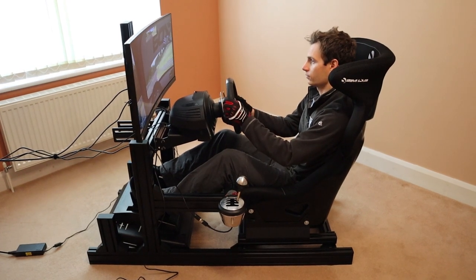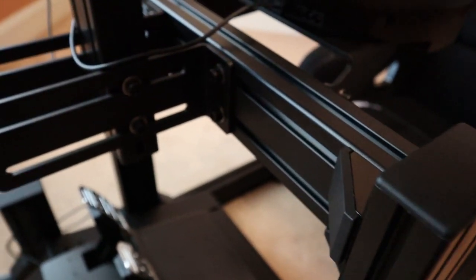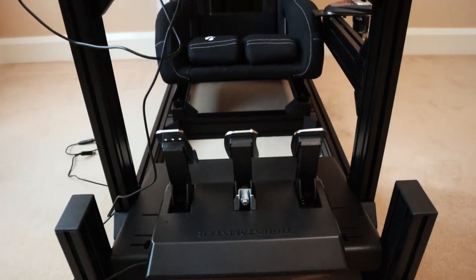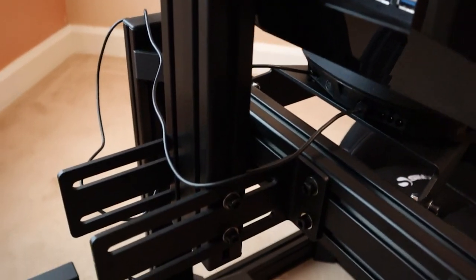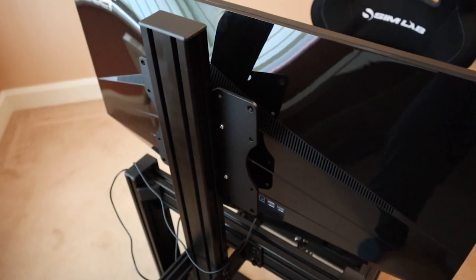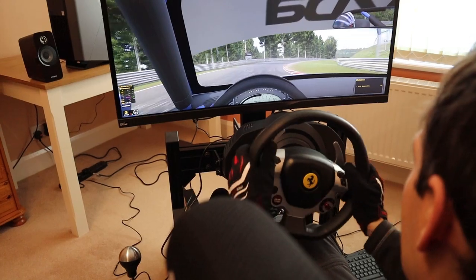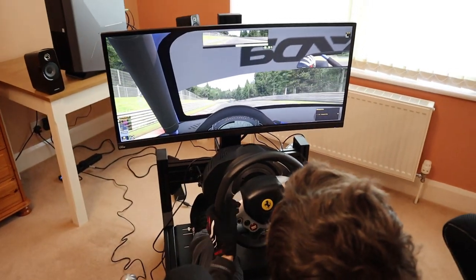For those looking for an ultra-compact setup, Simlab offers an integrated triple monitor mount or single screen holder. The single screen holder, which I tested, is constructed out of a length of 4080 profile and attached to the wheel mount crossbar via two brackets. In my opinion, it's the perfect option for running an ultra-wide or one of the latest generation 49-inch super ultra-wides. It's depth and height adjustable and mounts VESA patterns 100x100, 100x200 and 200x200mm. The adjustability makes it really easy to position your monitor perfectly and dial in a realistic field of view, and it performed flawlessly with my setup, securely holding my 34-inch Acer X34 in place.